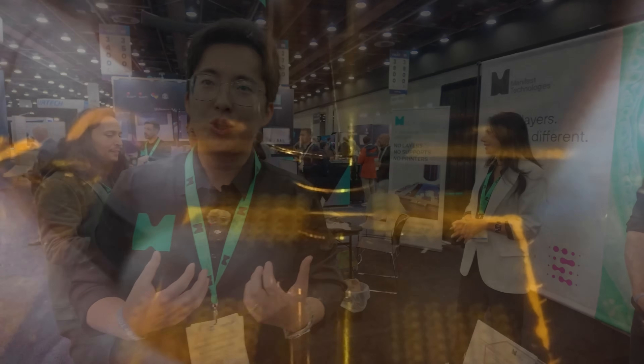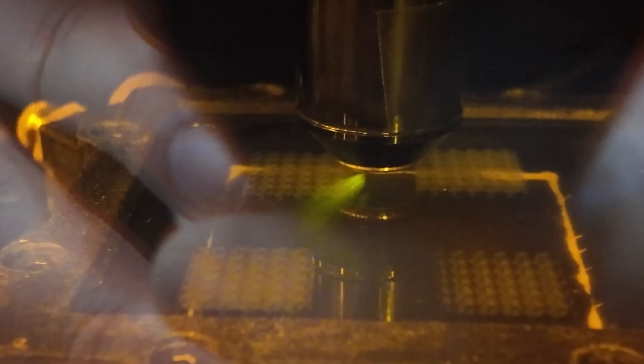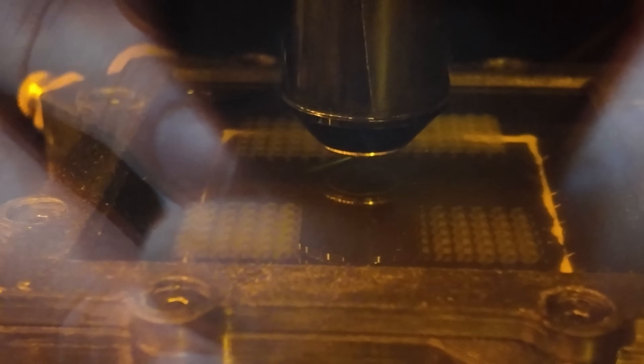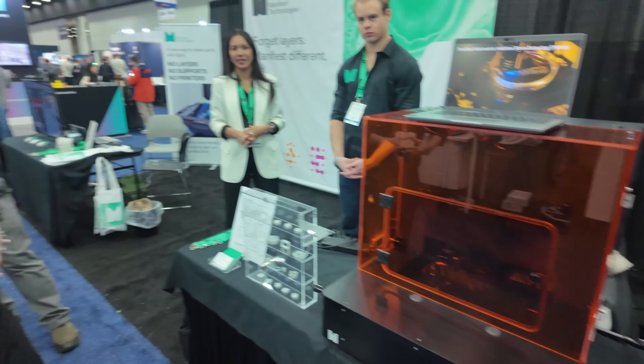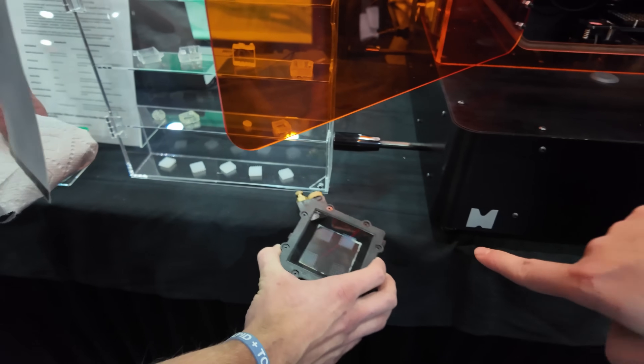That really gave us an unmatched opportunity to fabricate things in 3D with dimensional control and everything. We are unlimited in X and Y — you can think about a tank of resin and we can just raster the toolhead around it, and you can print as big as you want in X and Y.